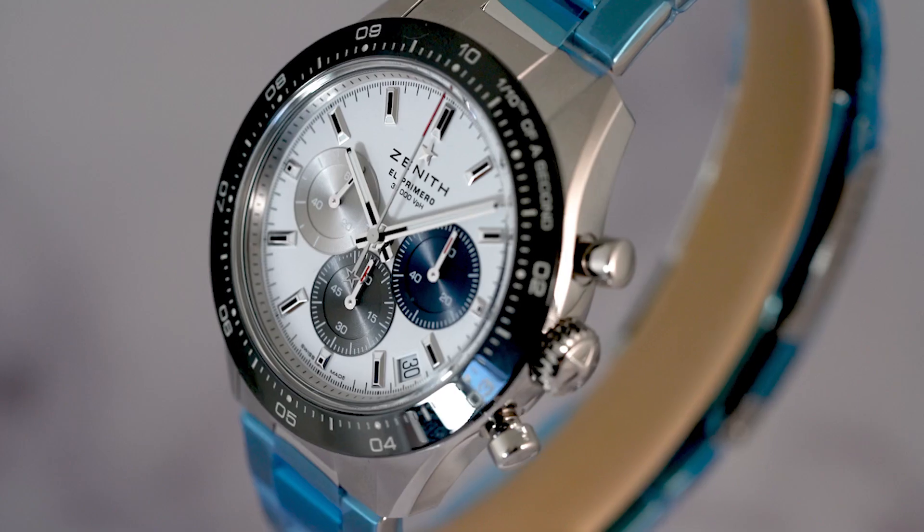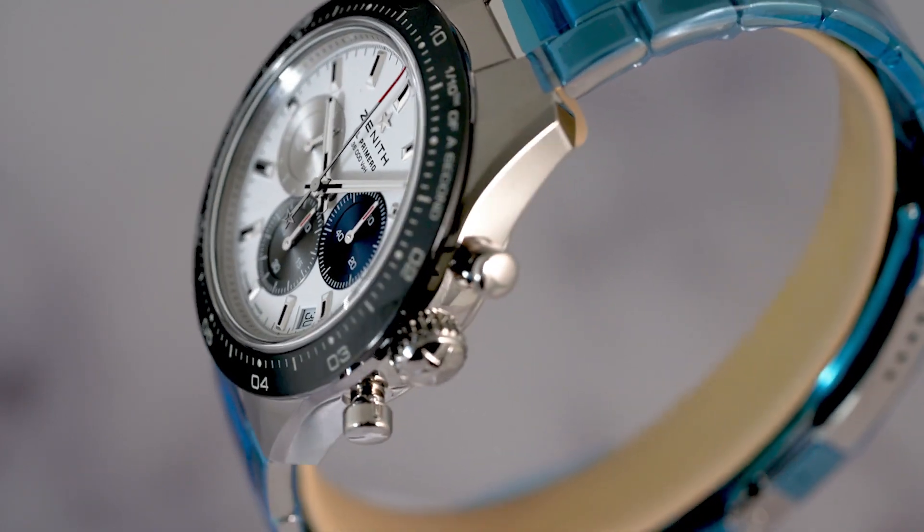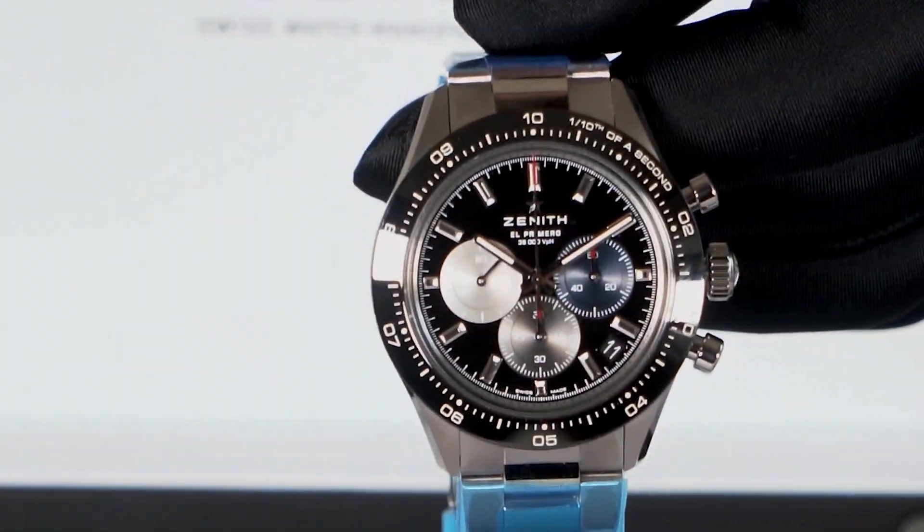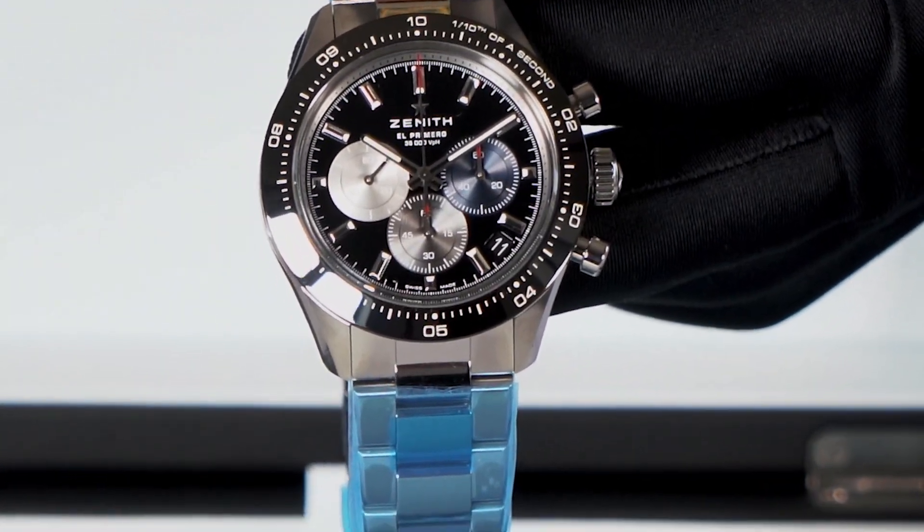Today we're looking at the Zenith Chronomaster Sport. This highly anticipated release has brought renewed attention to Zenith as they step forward into the modern era.